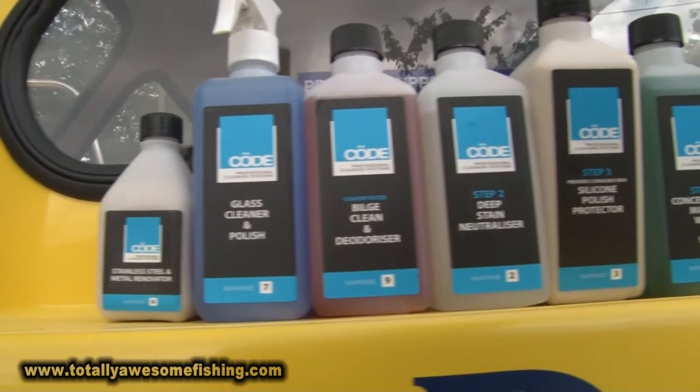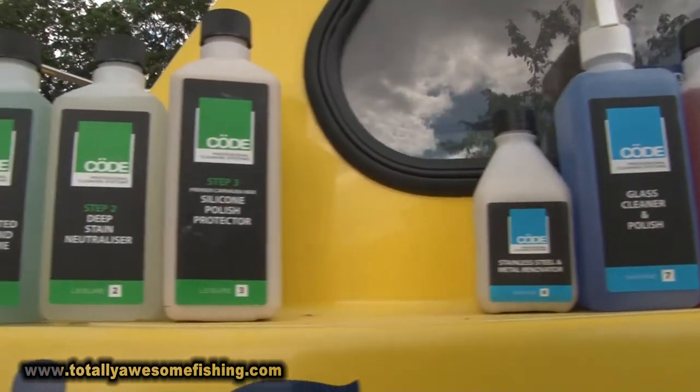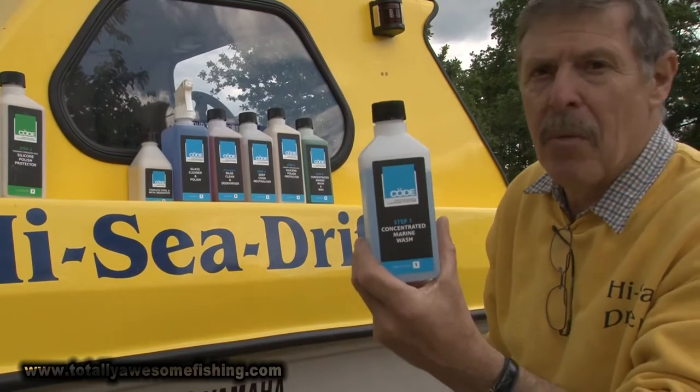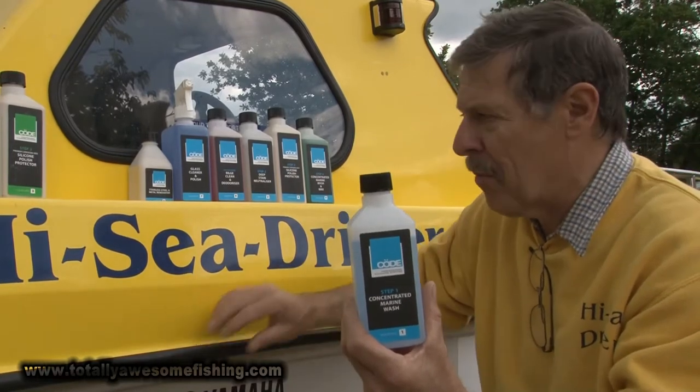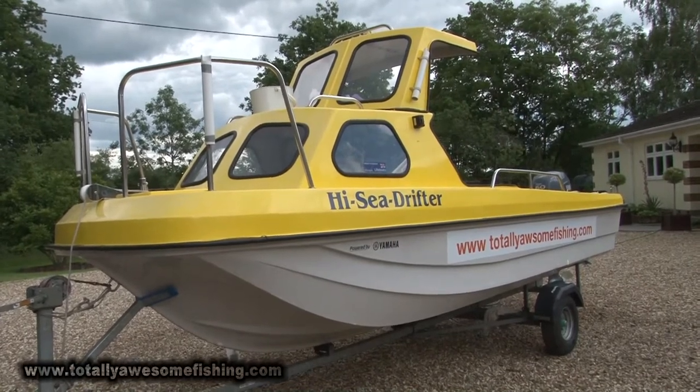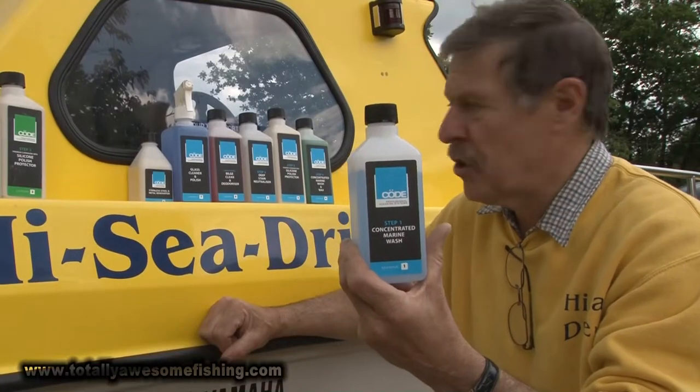Now those steps are numbered on each bottle, one up to about twelve, but there's obviously more. You might not need all of them — say teak deck — if you've got a fiberglass boat like I have, a regular 17-foot Wilson Flyer. You're not going to want the teak deck cleaner and polisher.